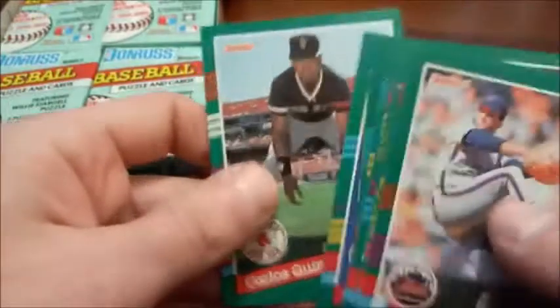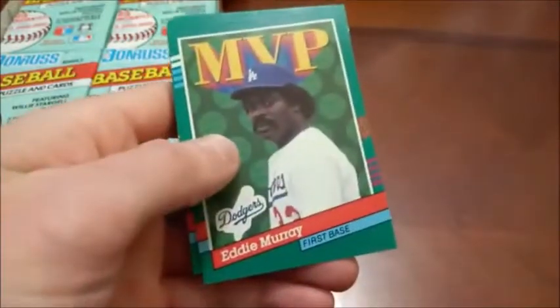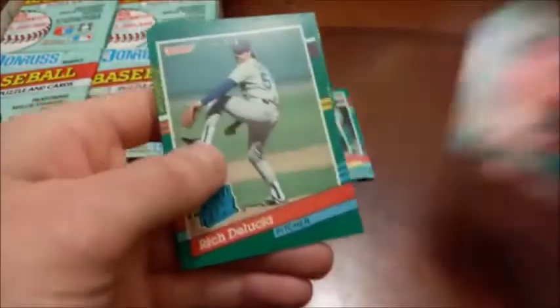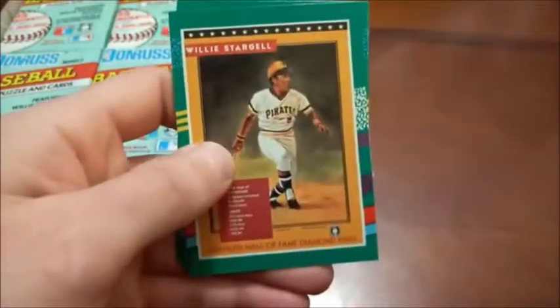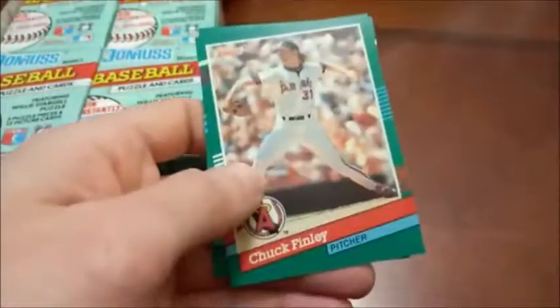Craig Biggio is a Hall of Famer. Still weird to remember him as a catcher. A lot of people don't even remember that he started out as a catcher before switching to second base. There is the Willie Stargell card — that's what the puzzle looks like when you put it all together. We'll put Willie Stargell in the good pile. Not really any value to 91 Donruss.